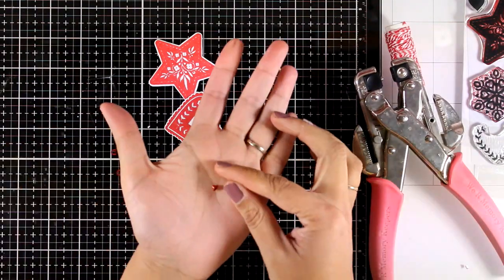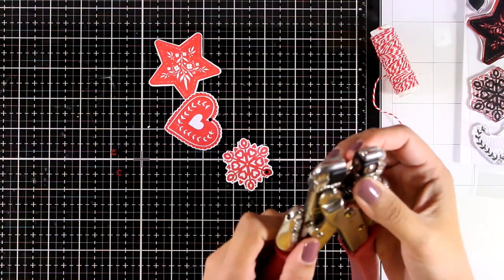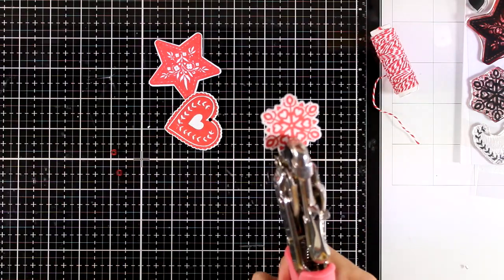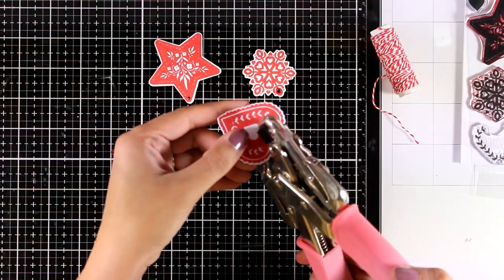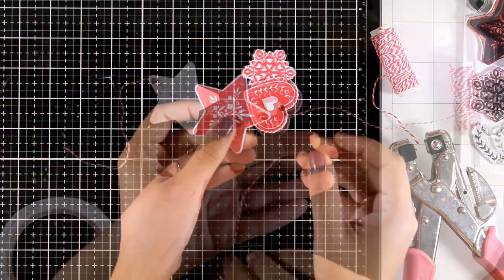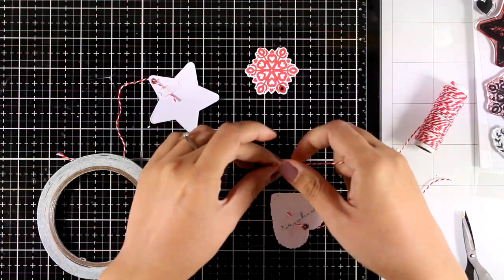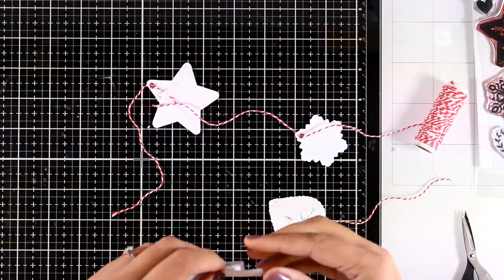I'm using my crop-a-dile to add holes on each of those cutouts so I can turn them into ornaments. I'm also adding a red eyelet — I've had this in my stash for so long. I remember back in the days when eyelets and brads were super popular and we were adding them to pretty much every card. Now I'm threading some white and red twine through those holes and securing it at the back with double-sided tape.